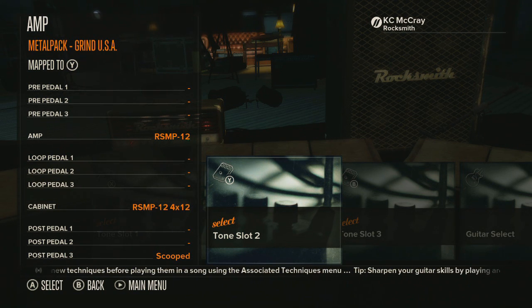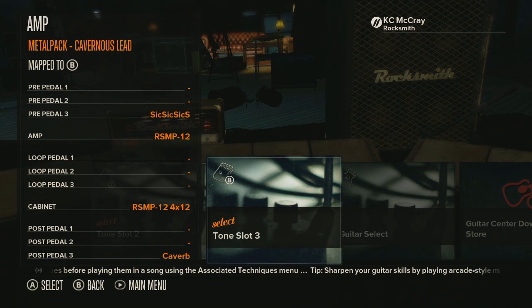Alright, let's check out the next tone. So this last tone is called 'Cavernous Lead.' Now this does have a cavern-type sound to it for those deep solos, but it also has a really sick sound. Check it out.